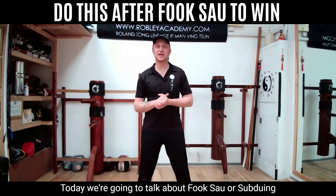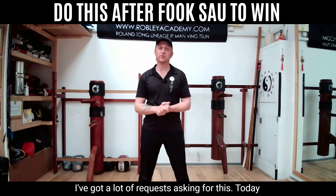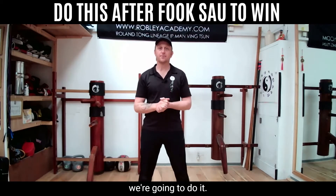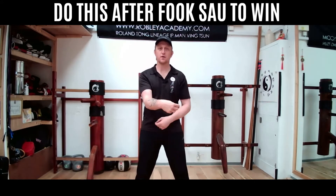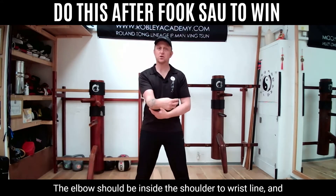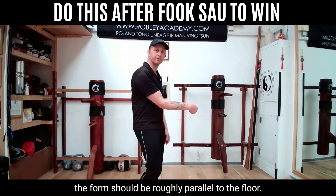Today we're going to talk about fook sau, or subduing hand, and where we go from there. I've had a lot of requests asking for this, so today we're going to do it. The basic fook sau: the wrist should be on the centre line, the elbow should be inside the shoulder-to-wrist line, and the forearm should be roughly parallel to the floor.